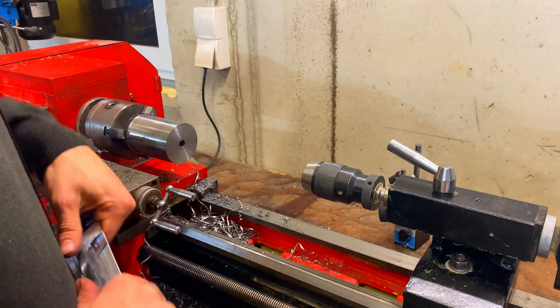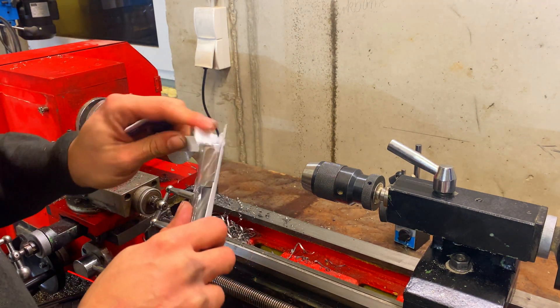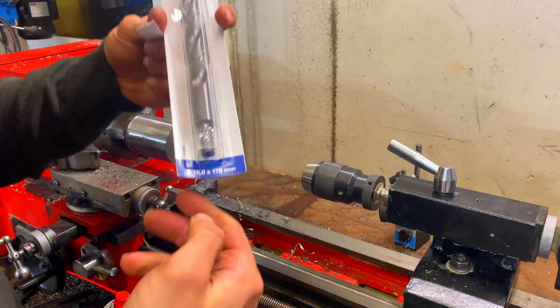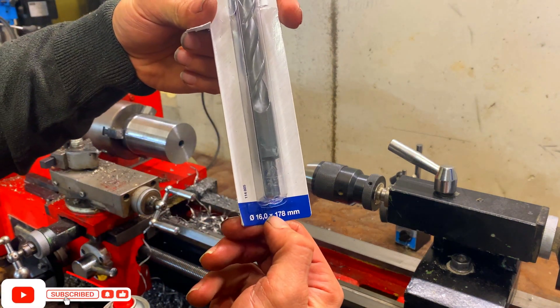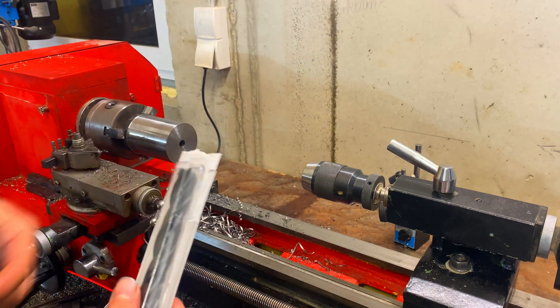Time to open the big boy up. This is a 16mm drill by 178mm long — that is plenty enough to go through 100mm stock.